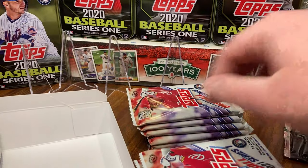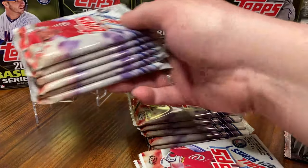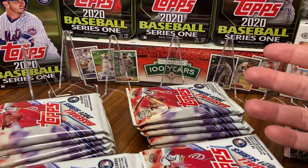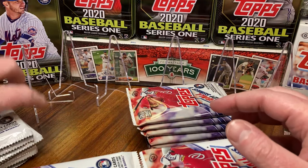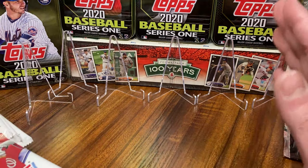I actually heard somewhere that there is a certain order to these packs where the hit is, but you know what, that's not true because all these are going off screen anyway. We need the space here. We do have the background set up, so I'll keep these off screen and that's how we'll do it.